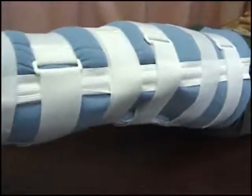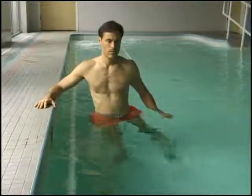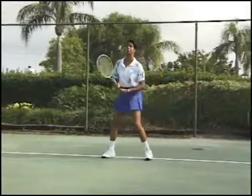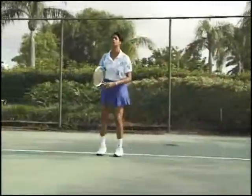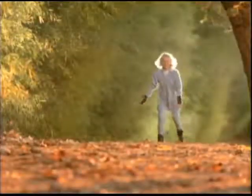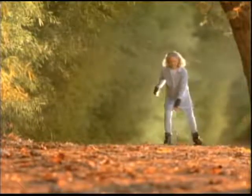Your surgeon will prescribe a program of rehabilitation and exercise that will help speed your full recovery. This may include aquatic therapy or some other form of physical therapy. Meniscal allograft has been successful for many patients to relieve pain and loss of mobility when knee cartilage has been severely damaged or removed. But most importantly, the replaced meniscal cartilage will slow or prevent the development of osteoarthritis.